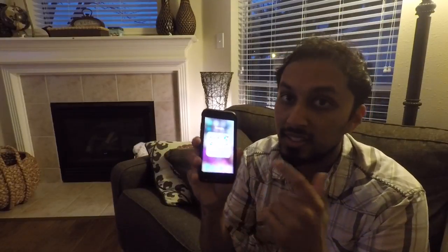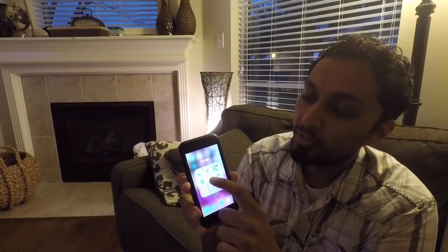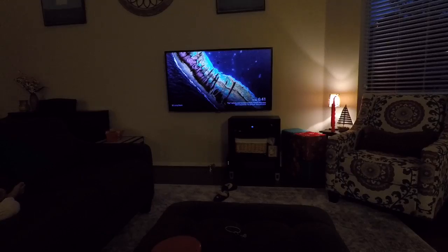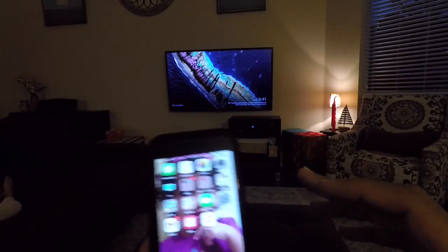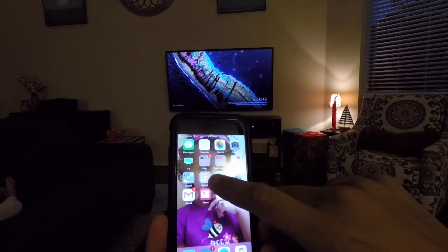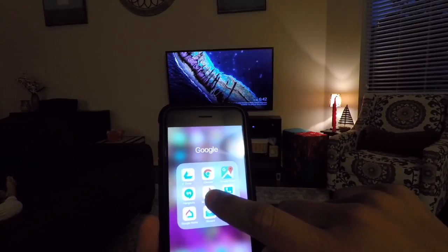I pull it up — everything syncs into Google, and I have Google Photos. Let me give you a better view. Just so you know where I'm coming from, here's my phone. Everything that I take on my phone gets dumped into Google Photos right there.